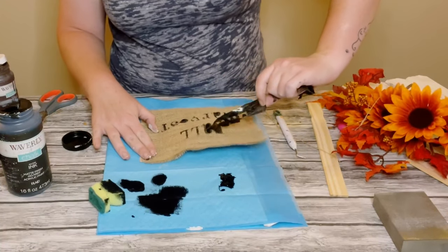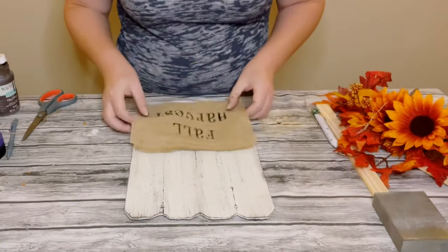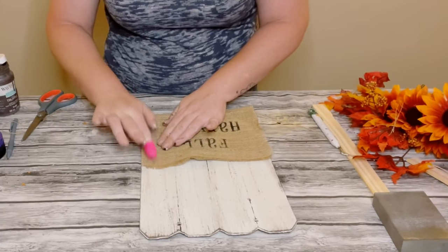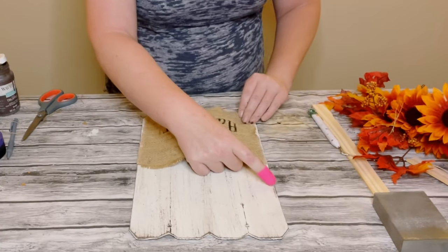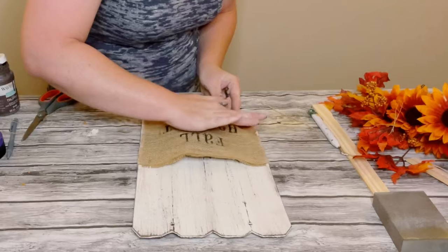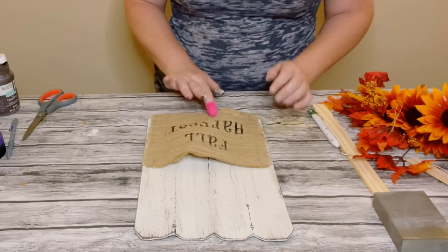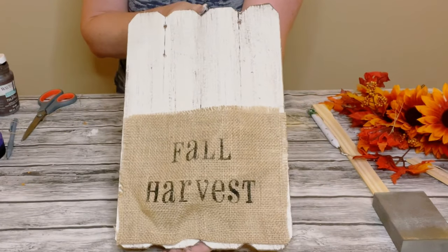Then I just peeled off that vinyl and allowed the chalk paint to completely dry — I think this came out so adorable. I then placed the burlap on the bottom of the sign and used hot glue along the sides and the bottom to hold it in place. I did not glue the top of the burlap — I want to create almost like a little pouch, leaving a gap at the top so you can add florals later and it's not a super tight fit. Definitely make sure you have a little bit of excess at the top.